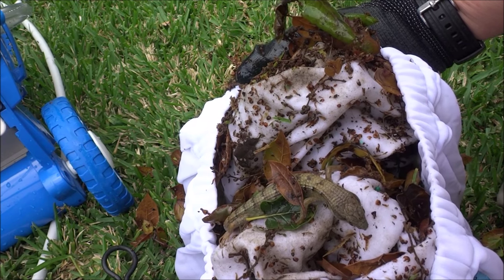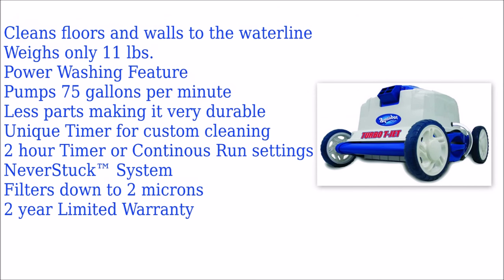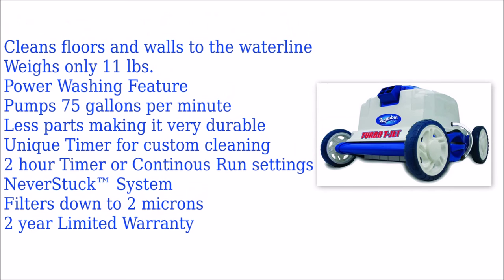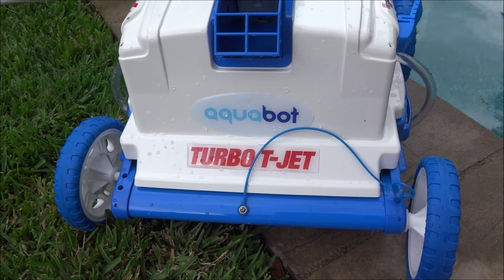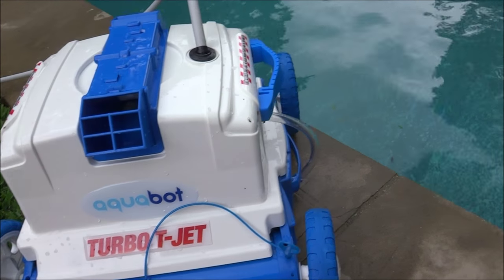You can see it even picked up a lizard here. The Aquabot Turbo T-Jet is a very unique robotic cleaner that will do a great job in your pool scrubbing dirt and algae off the bottom. It will leave your pool spotless.